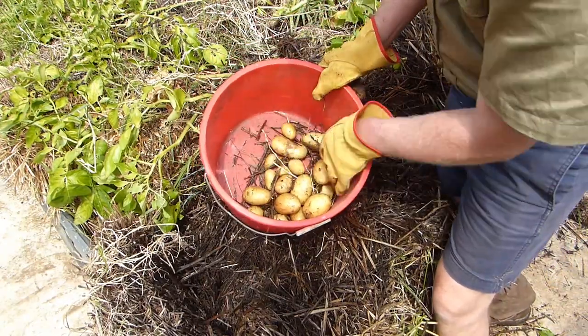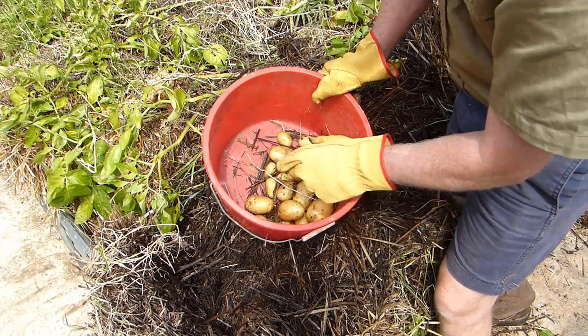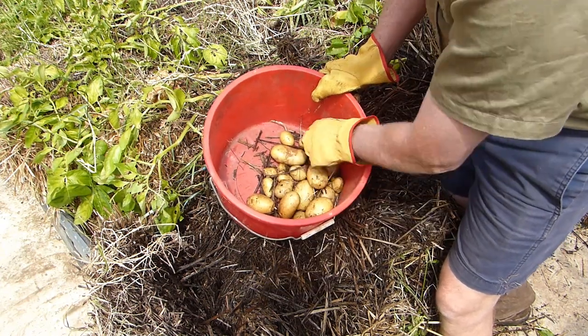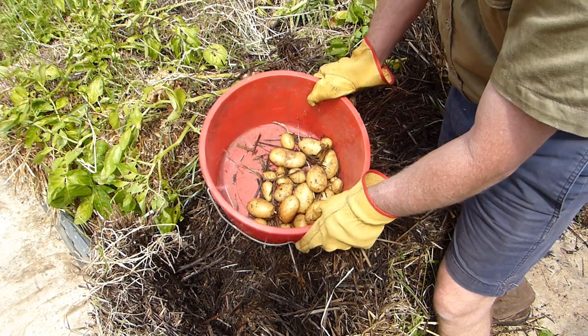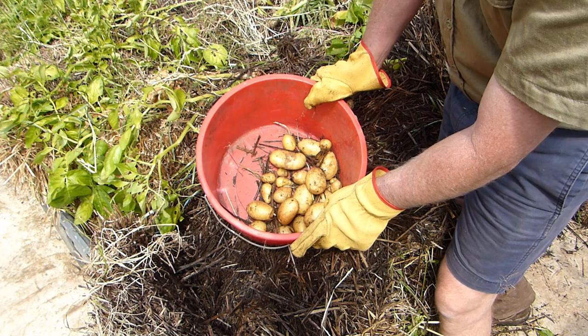So here, mixed with a bit of straw, is the product from the first bale. Realistically, that's not a great crop of potatoes from one bale. I'll pull the rest apart and we'll see what we get from the whole lot.